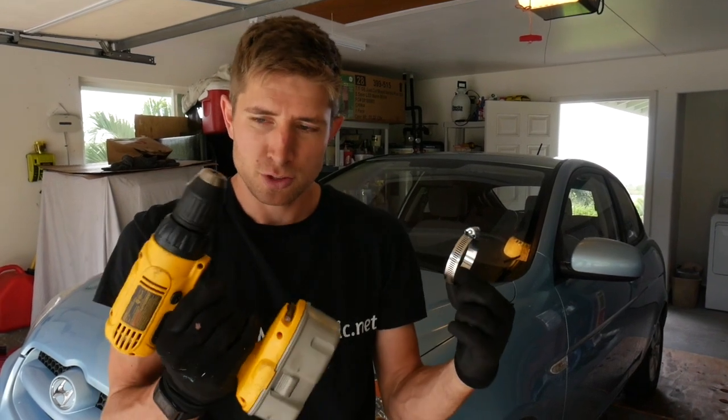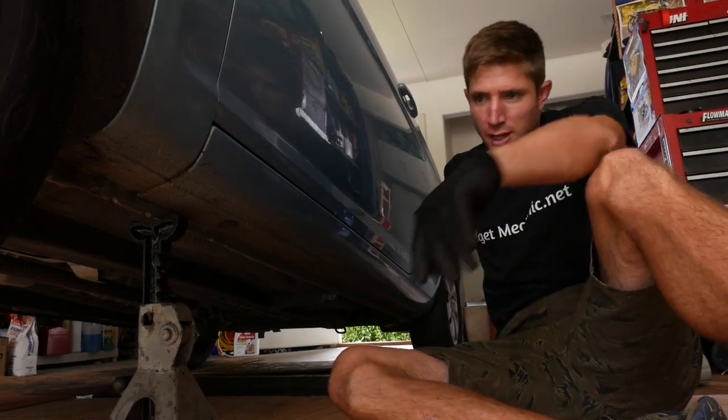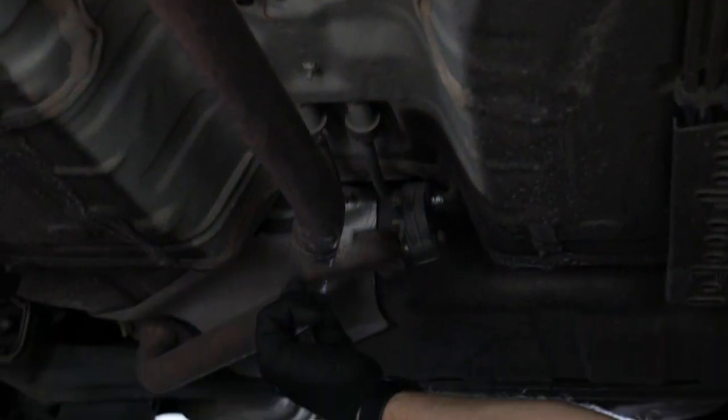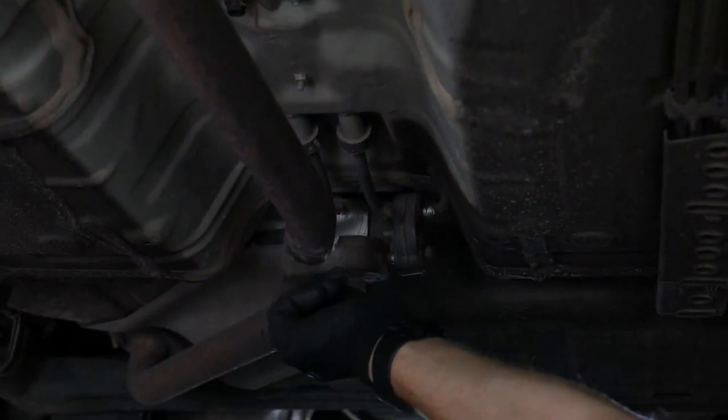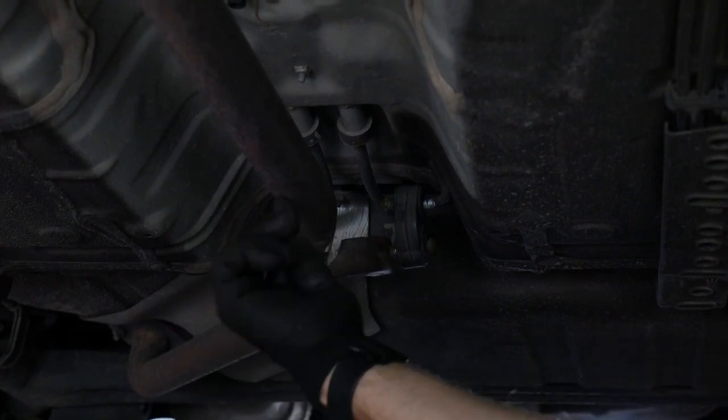We are going to fix it using a hose clamp and a drill with an appropriate size drill bit. I've jacked the car up and put jack stands under both sides. So here's my bracket — it's supposed to be welded to the exhaust pipe but it's just rusted loose, and now it's vibrating and buzzing against the pipe and not holding up my exhaust as it should.